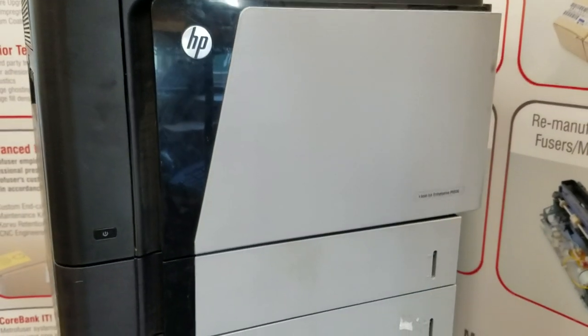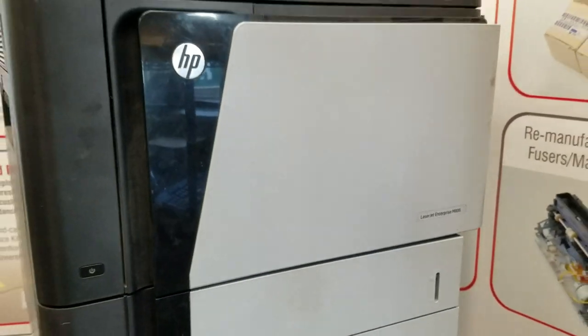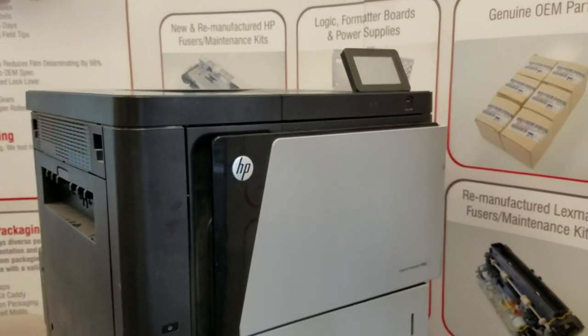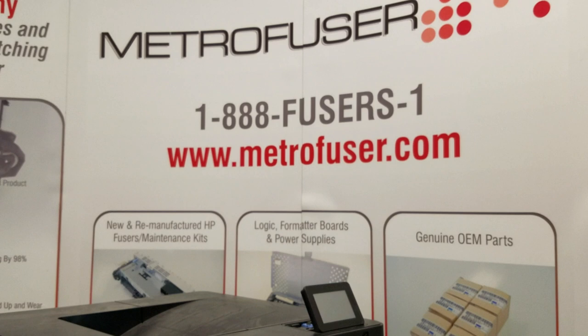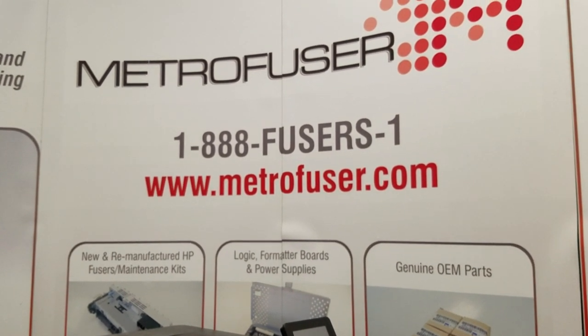These fusers and kits are available through Metrofuser with a number of different options. If you'd like to see more of these videos, please like and subscribe and visit us online at Metrofuser.com. Thank you.